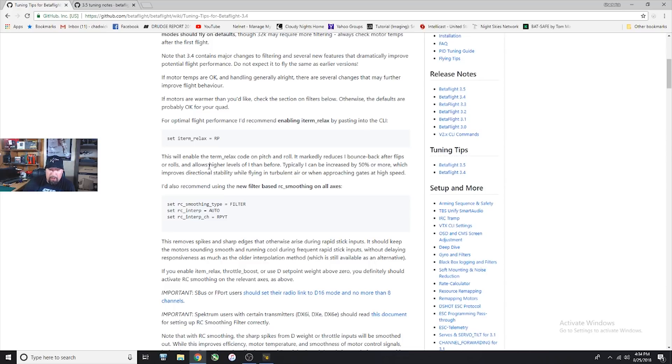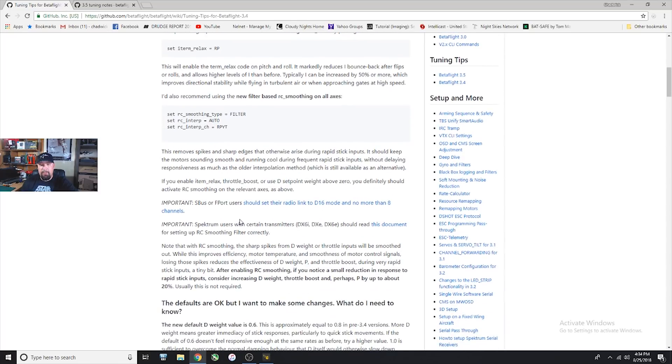I'm one that likes to run a stiffer quad so I always upped my I values and this really helps things out. There are a couple of different smoothing types — RC interpret auto and RC interpret channel — and this is all going to be built into the receivers tab of the new configurator. This comes turned on in 3.5 but you might still want to read through to understand exactly what it's doing. It talks about removing those sharp spikes and edges during quick flips, which can cause really hot motors — everything can cause hot motors inside your actual PID loop, so this is pretty important.